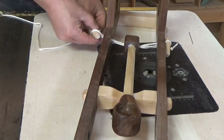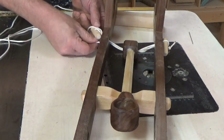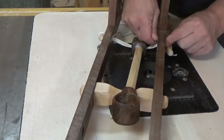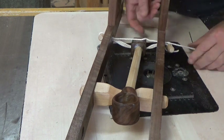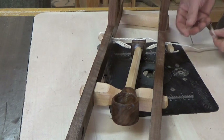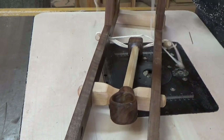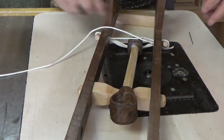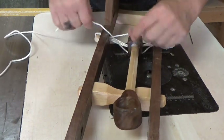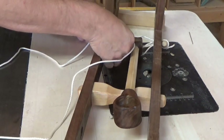Now we've got three passes through the center of the arm. We're going to change things up — we're now going to go around each of the dowels and start going above and below the catapult arm, continuing in a figure-eight pattern. We'll go around the dowel below the arm, then around the dowel above the arm, and continue until we have four strands on each side of the dowel. When we're done we'll have three strands running through the middle, four strands on top of the catapult arm, and four strands below the catapult arm.